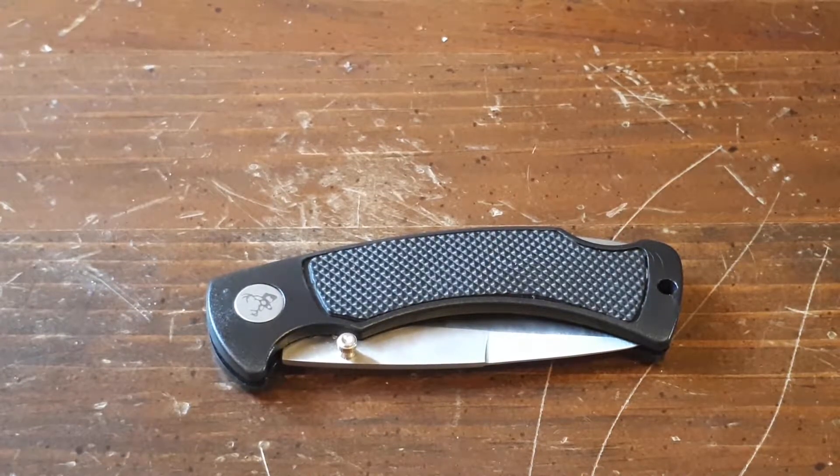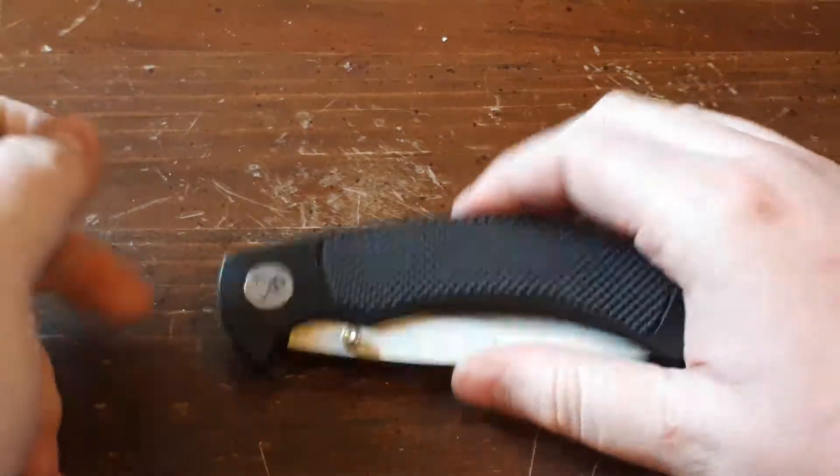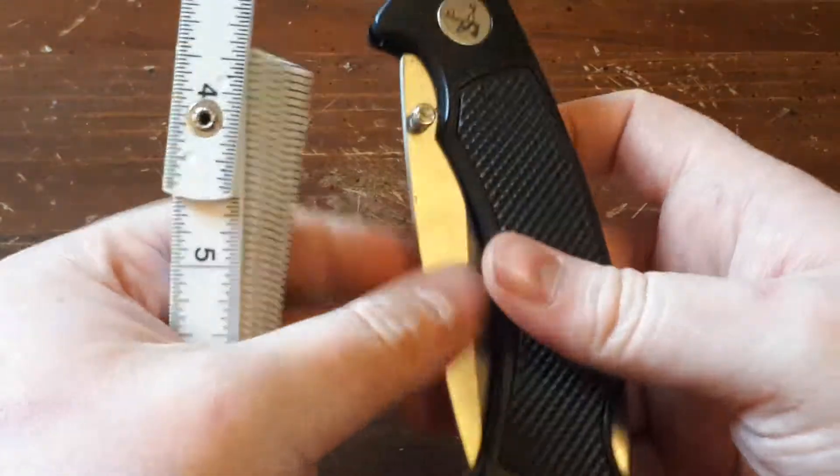Hello everyone and welcome to Knife Craze. Today we're going to be taking a look at the Frost Cutlery Folding Knife. Like the name suggests, this is a folding knife.